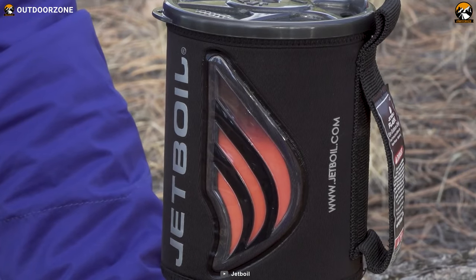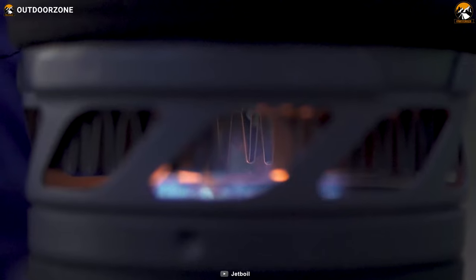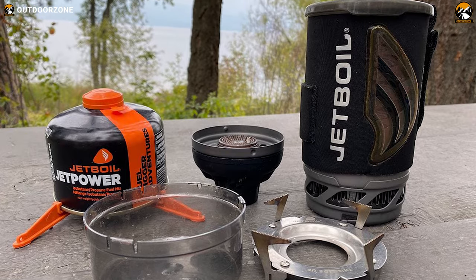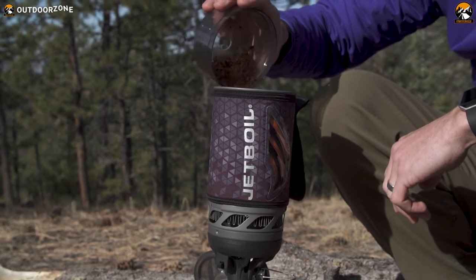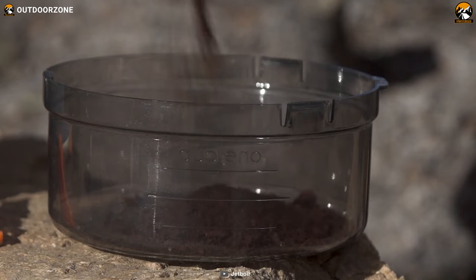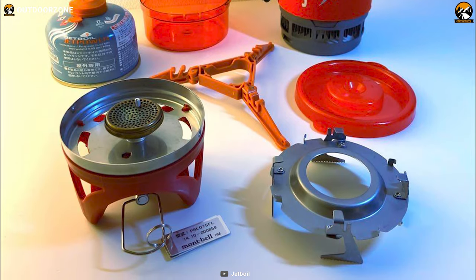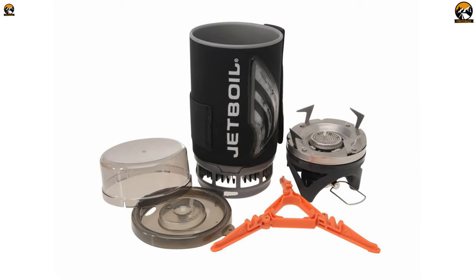The Thermochromic Color Change Heat Indicator lets you know when your water is ready, so you can avoid wasting time and fuel. The Jetboil Flash is also compatible with a variety of accessories such as a coffee press, hanging kit, pot support, skillet, flux ring cooking pot, and utensil, so you can tailor it to your specific needs. The included fuel canister stabilizer keeps everything safe and secure, and the bottom cup doubles as a measuring cup and bowl for added convenience.